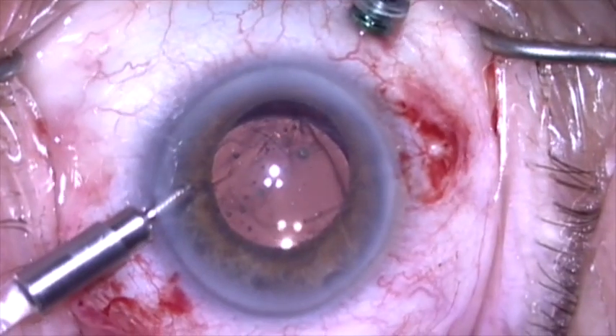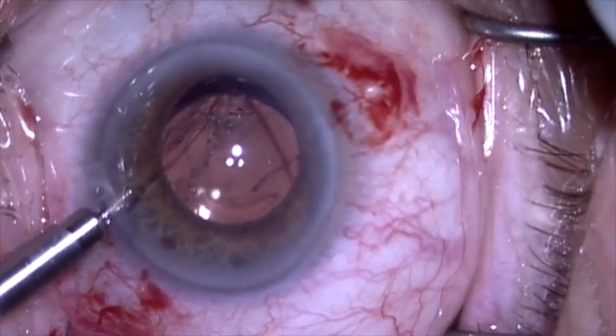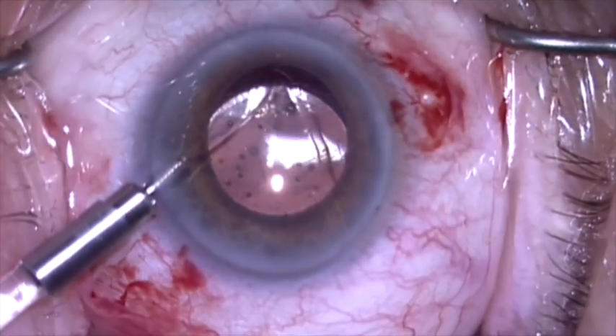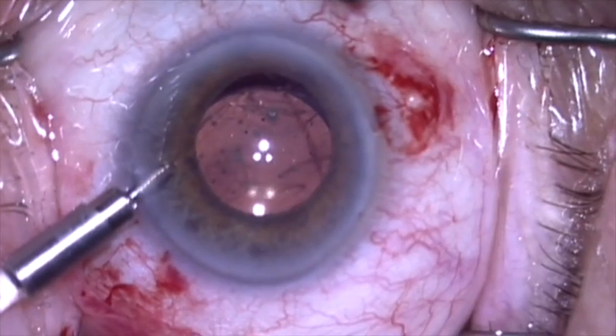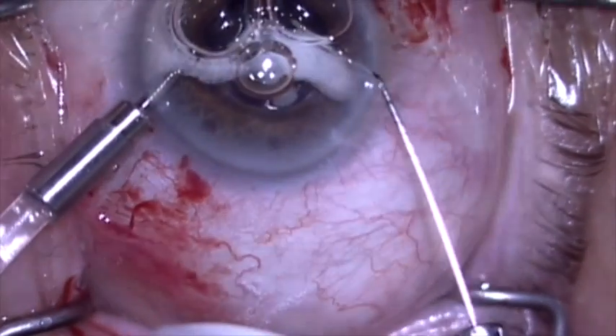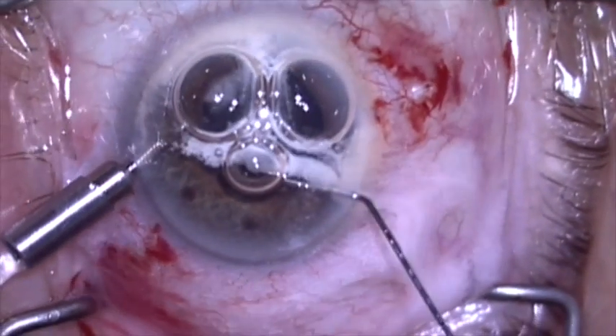With the anterior infusion and the pars plana vitrectomy, this is a very efficient way to remove vitreous from behind the lens-bag complex that might be coming forward.